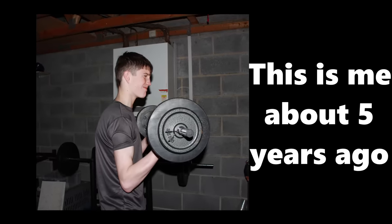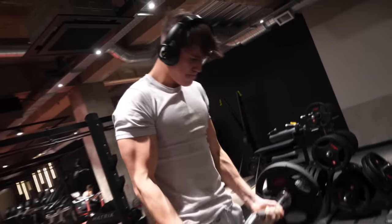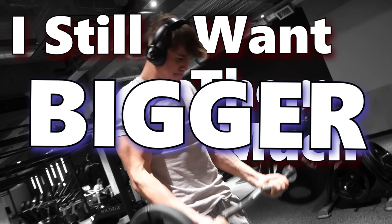This is me about five years ago. As you can clearly see, my arms have always been stick thin. Over the years I've tried growing them, and while they've definitely improved, I still want them much bigger.